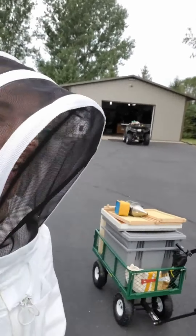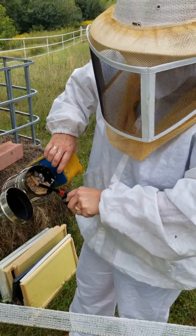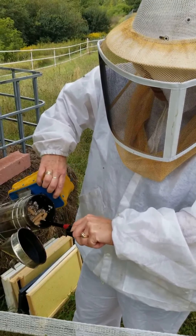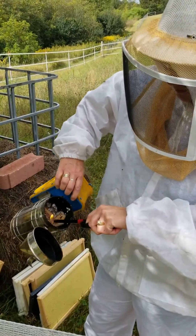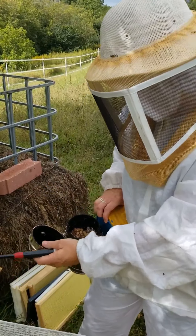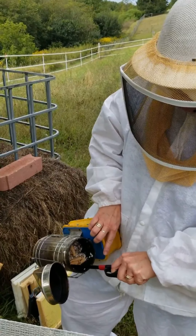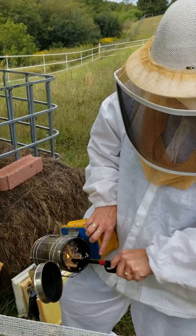Hey, this is Emma and Sherry here walking down to start our honey extraction. We've got all of our equipment. We're lighting the smoker — first things first. It's just smoker fuel that I bought at the bee store, called Nature's Nectar. It's in Minnesota, just right over by Stillwater.